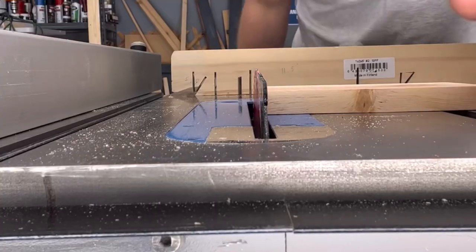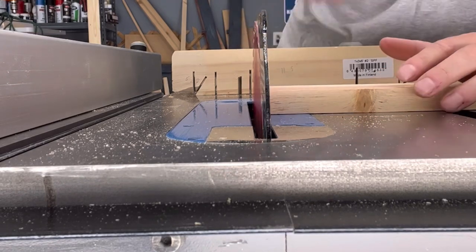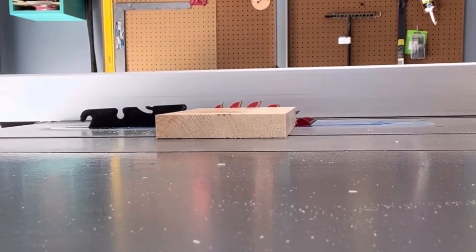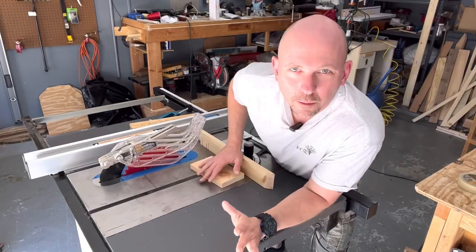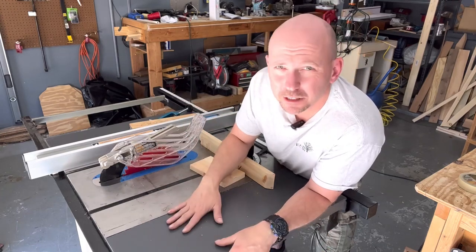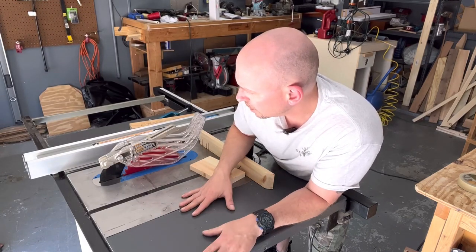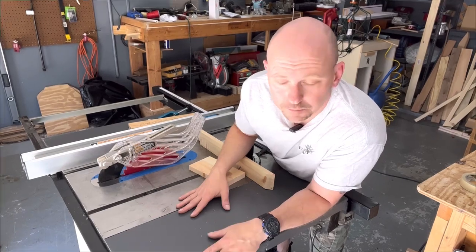Before you make your cut, make sure your blade height is set correctly. There's no reason your blade height should be set really high when you're cutting something thin. Instead, lower the blade — I set it about half the length of the tooth from where the carbide starts. Now you have a lot less blade to worry about. Regarding the blade guard that came with my saw: I've never used it — it gets in the way of so many cuts. If you're new, I highly recommend using it. If you're experienced and it feels like more of a danger, don't use it — but make sure you're always careful with hand placement.